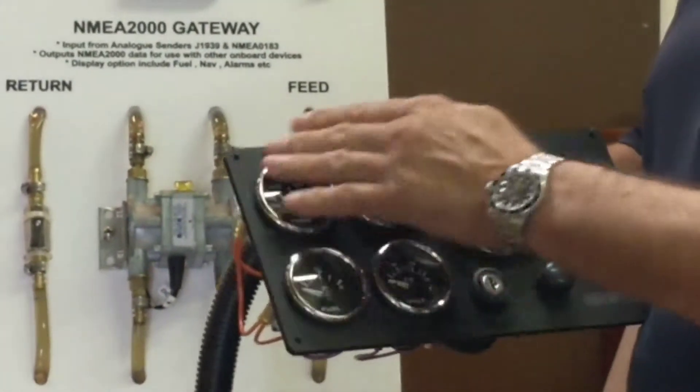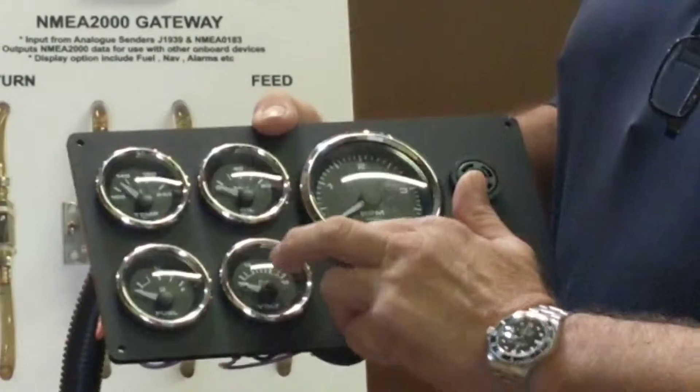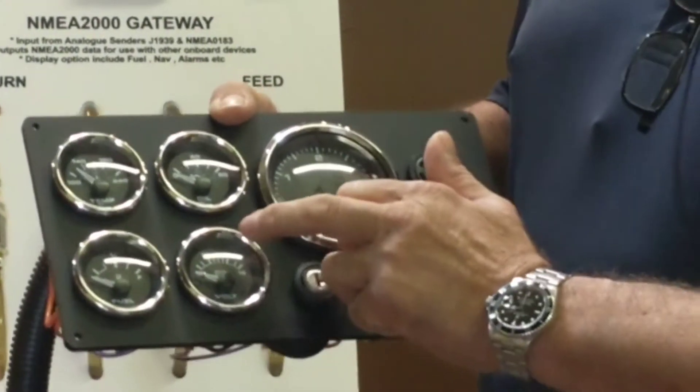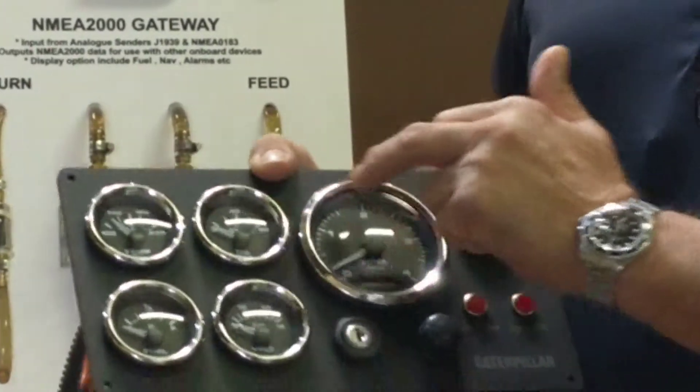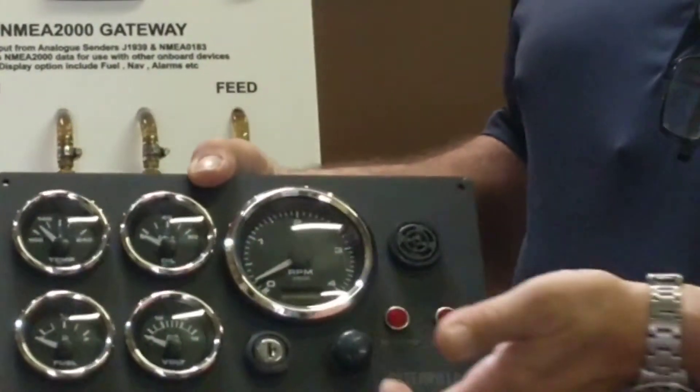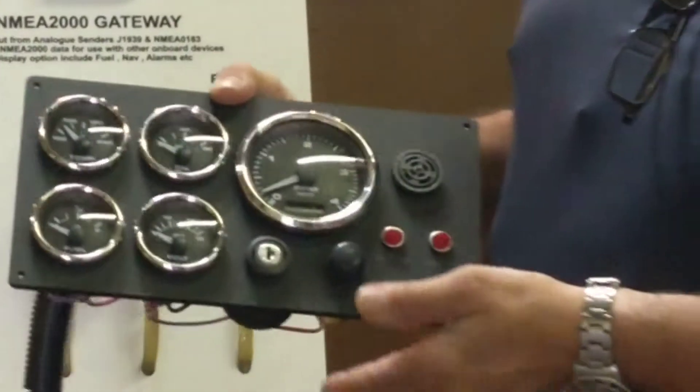It also has American-made gauges, made out of real stainless steel — not coated material — and it's also glass lens. The backlighting is red, made specifically for marine use.